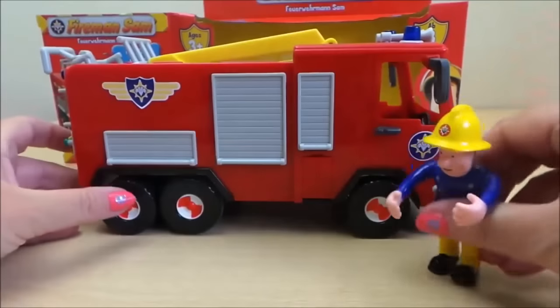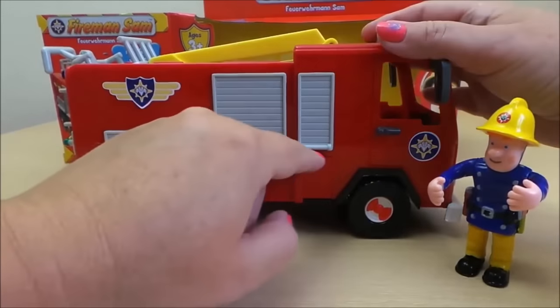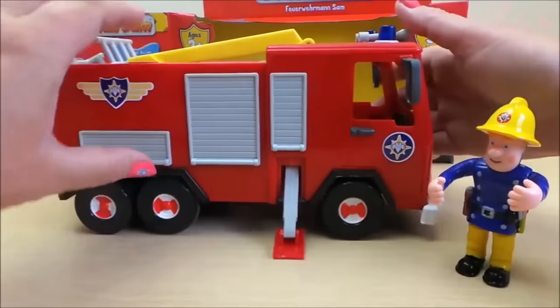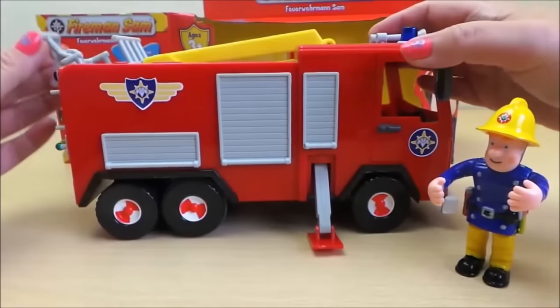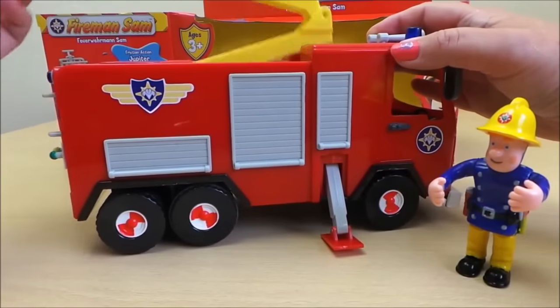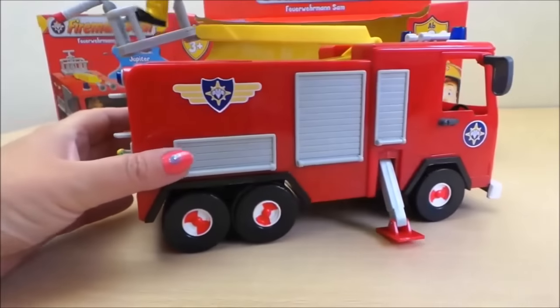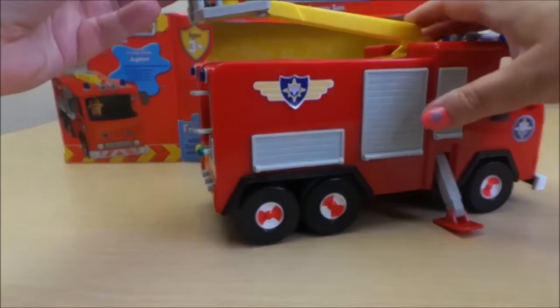We'll just put him down there. Here are the stabilizers — there's one on each side. And we have the articulated crane as well. Fireman Sam can stand in there and operate the hose.